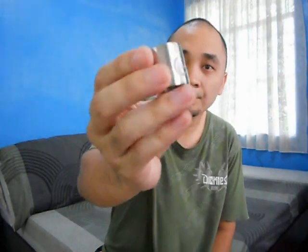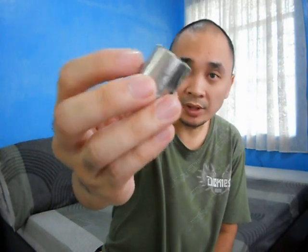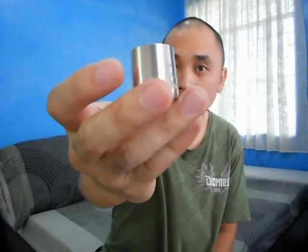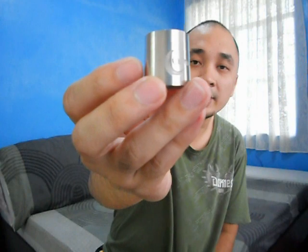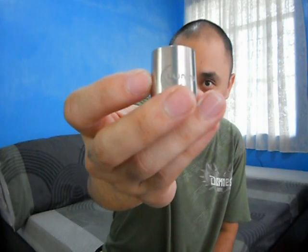Next up, the lower sleeve — also made out of stainless steel, very thick tube, same semi-mirror-like finish as the upper sleeve, almost like a brush finish. It has the Lunar logo — the crescent moon — and the Lunar engraving.